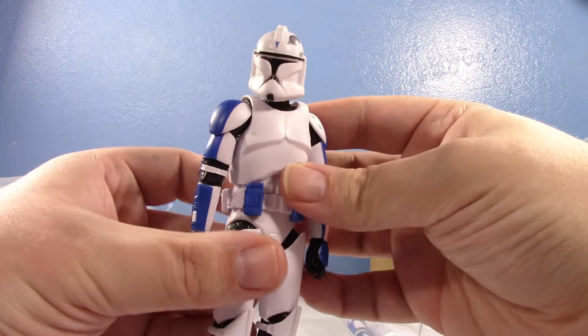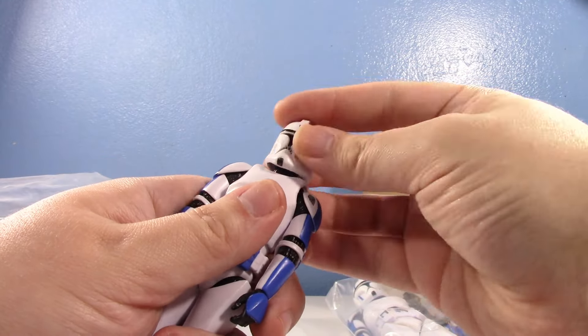Since we're getting an official Phase One Captain Rex and we already have a Phase One 501st from Black Series, I thought it'd be kind of nice to have Mixer and Red Eye in my Black Series collection. They did them originally with the 2.0 body but these are with the 3.0 body. Here we have Red Eye first — looking nice. Is the helmet removable? Yes.